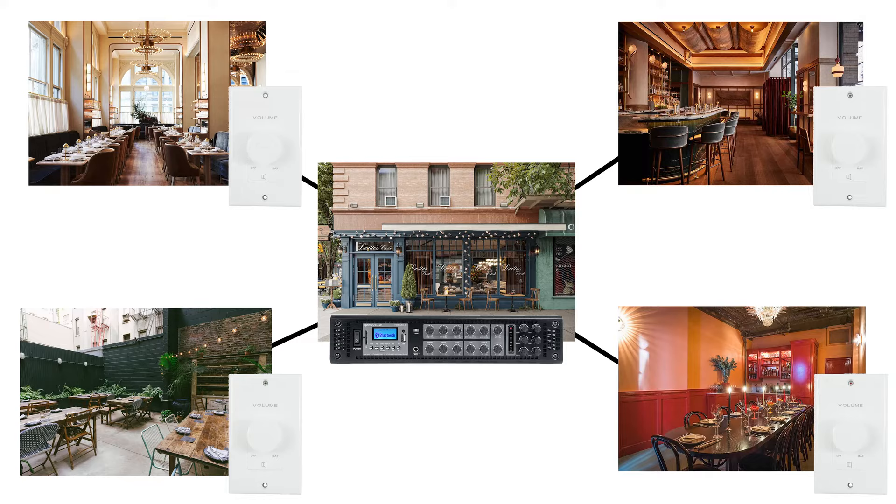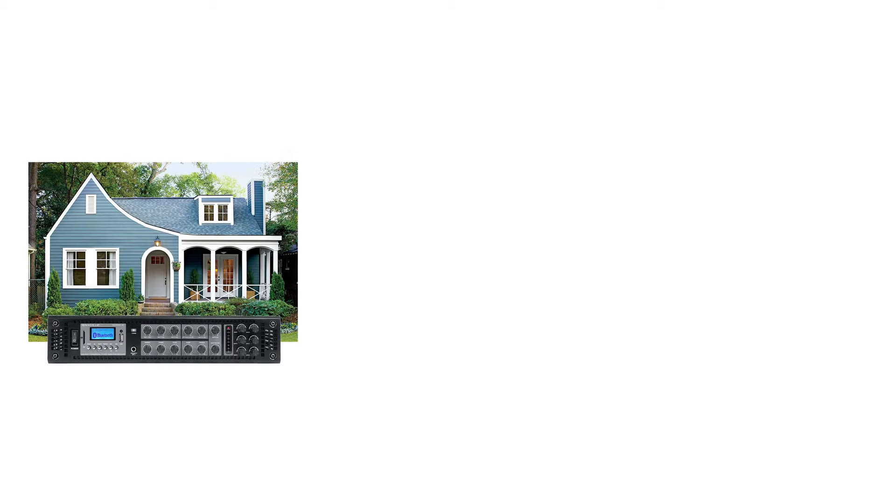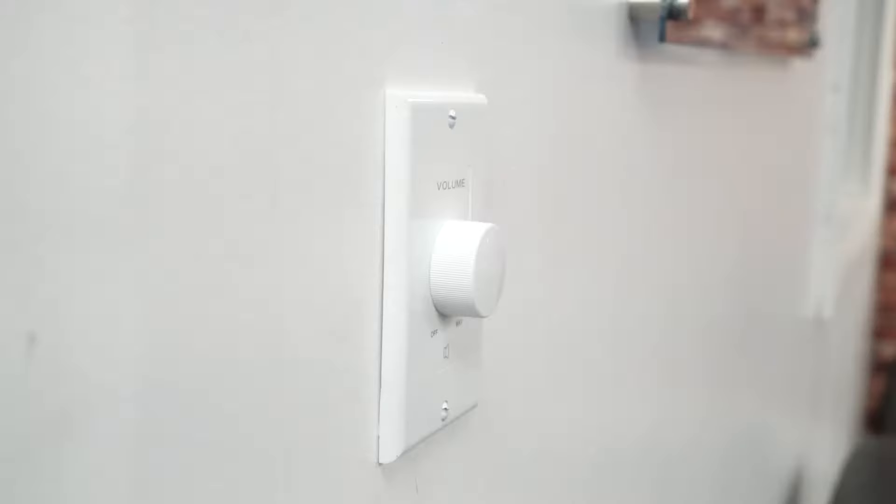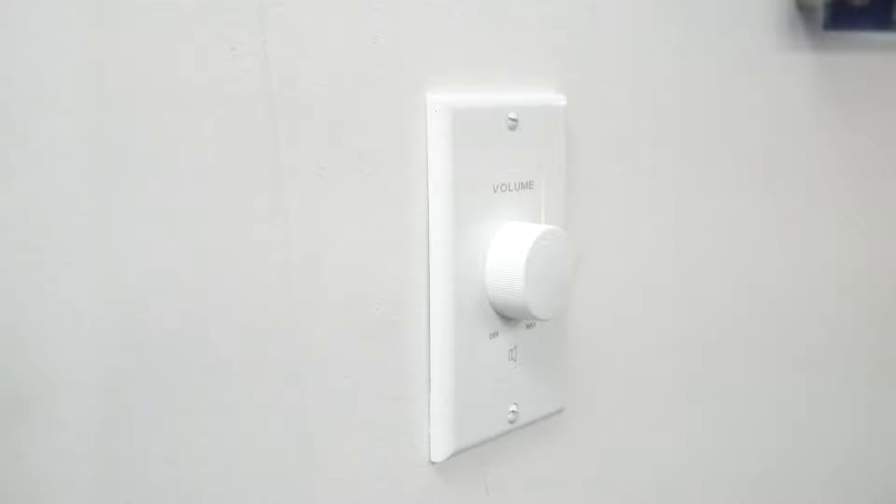Similarly in a home setup, zone one could be your living room, zone two your bedroom, zone three your kitchen, and so on. It's a convenient and easy way to adjust the volume in any room without having to go to your amplifier and turn up the zone levels every time.